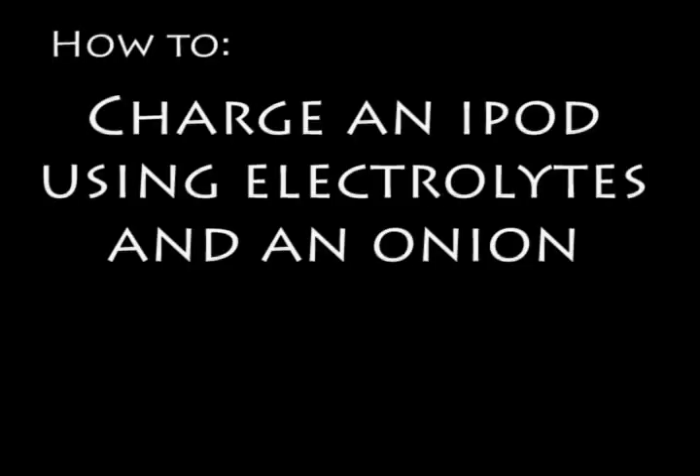Today we're going to be charging an iPod using electrolytes and an onion. You can find the electrolytes in Gatorade, Powerade, or any energy drink of your choice.